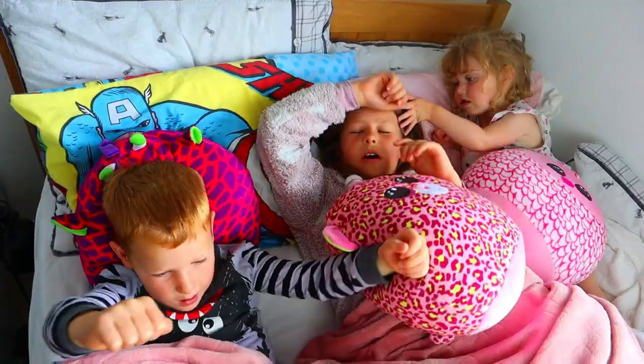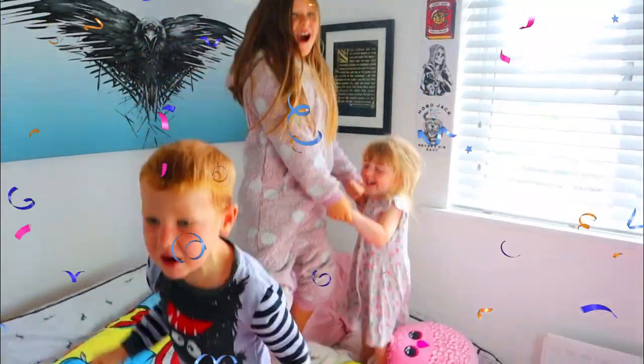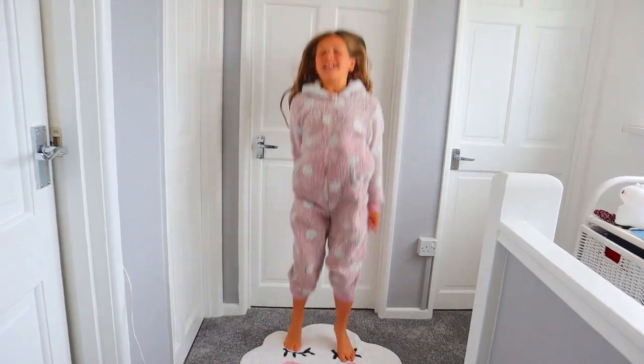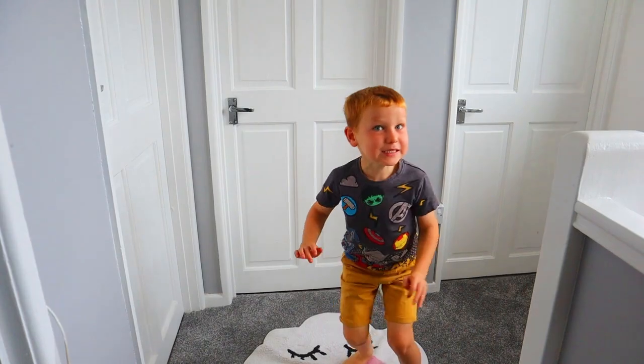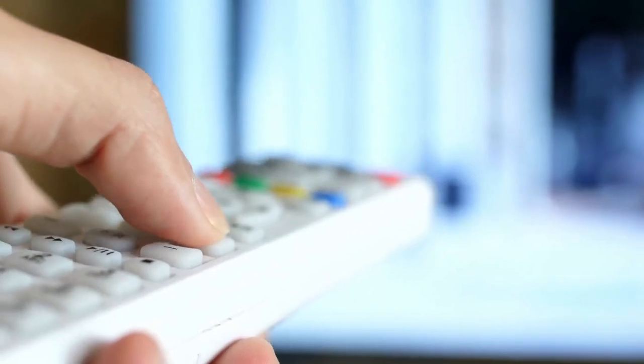Monday guys! It's the weekend! Woohoo! I'm gonna get dressed guys! And me! And me! I'm ready!